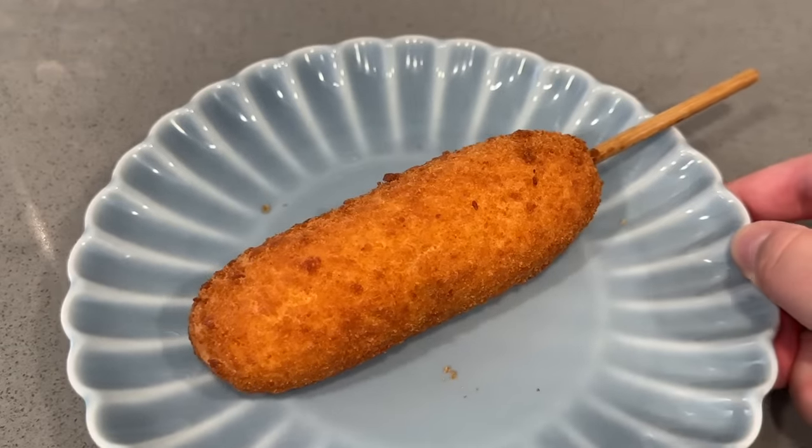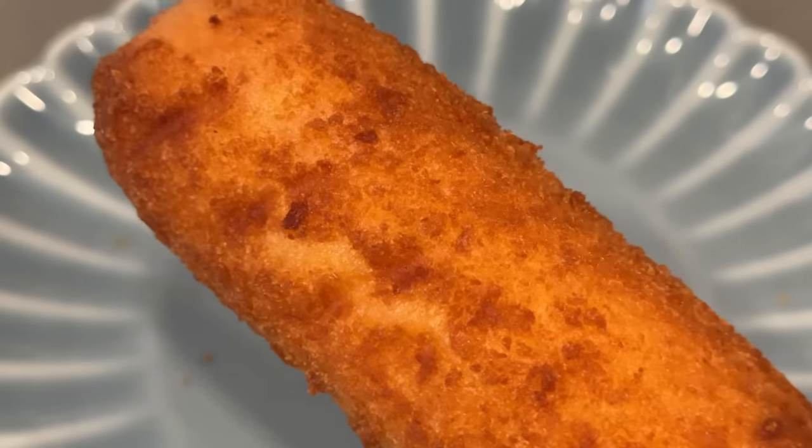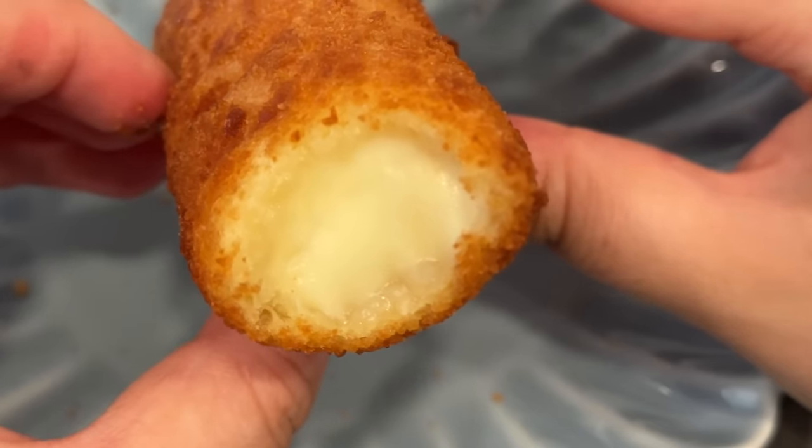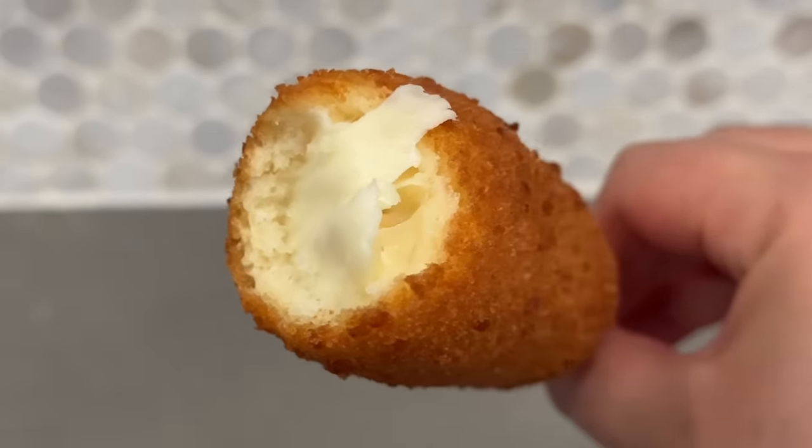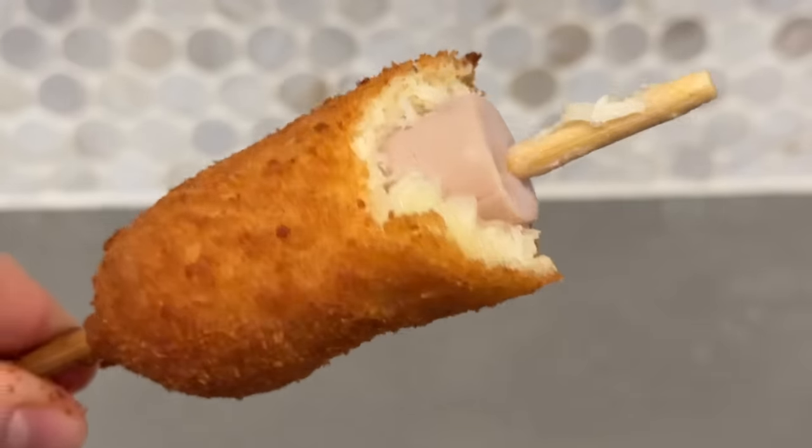Here we have our second Korean corndog from Bibigo. It immediately smells sweet so I'm a little skeptical, but the breading looks really nice and crispy — it reminds me of chicken patties from school lunch. Looking at the cross-section, it's filled with cheese all the way through, which makes me excited. The sweetness actually complements it pretty well, the batter has a nice crisp on the outside, and it's thicker than the last one with a nice chewiness that I like.